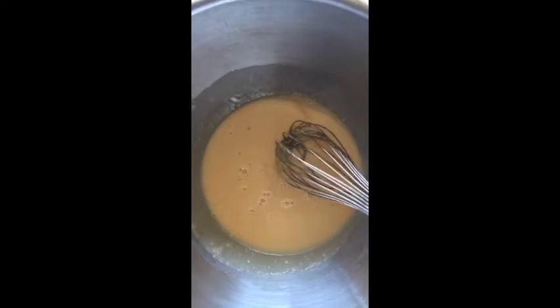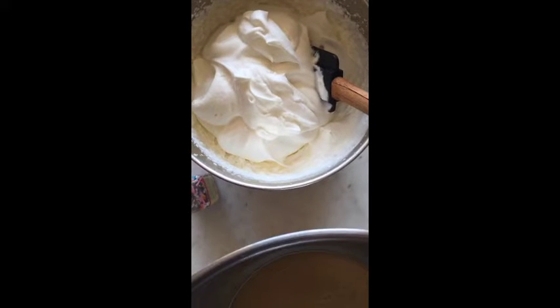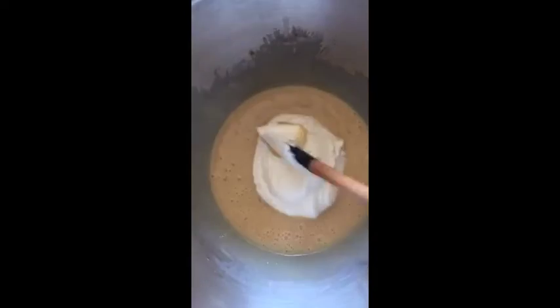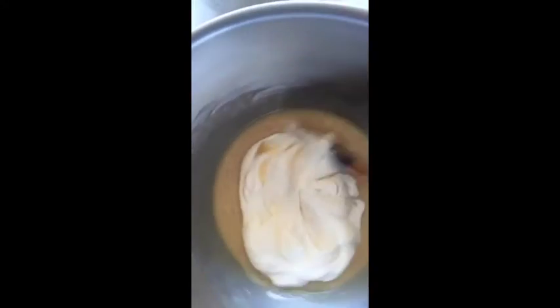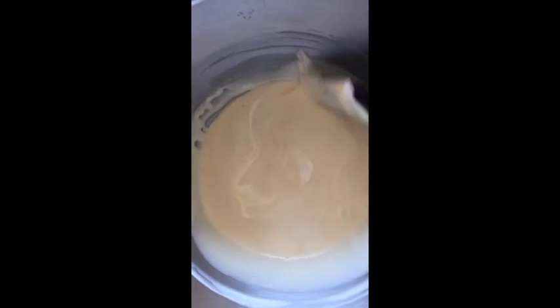In this bowl I have one can of sweetened condensed milk — I think it was 14 ounces — and one teaspoon of vanilla extract, and I'm just whisking that together. In here I took two cups of heavy cream and whipped it till it had soft peaks. I added about a quarter to a third of the whipped cream and I'm just stirring it in to help loosen up the sweetened condensed milk mixture.